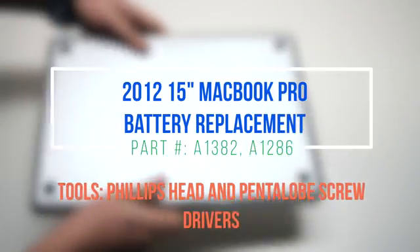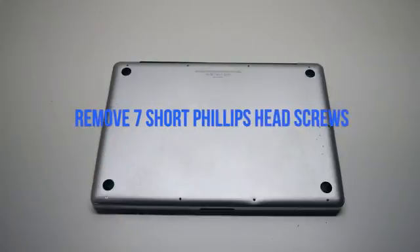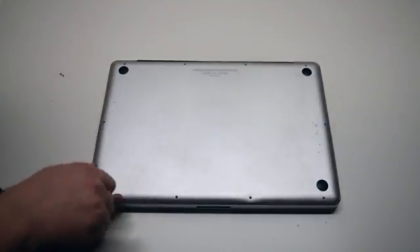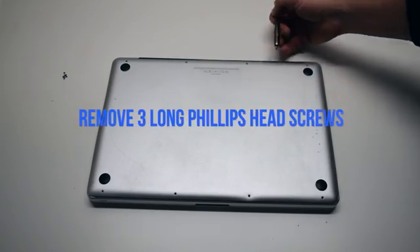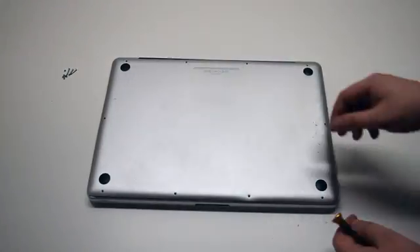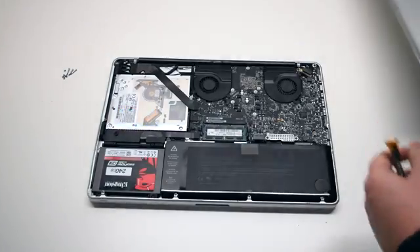2012 15-inch MacBook Pro battery replacement. Remove seven Phillips head screws starting in the top left corner and going around the contour of the MacBook. These are the shorter screws. Now remove the three long Phillips head screws. Those ten screws will release the cover — go ahead and lift it and remove it.